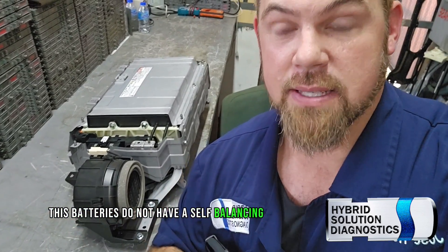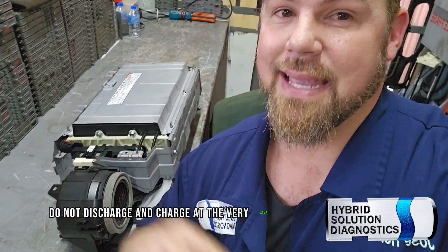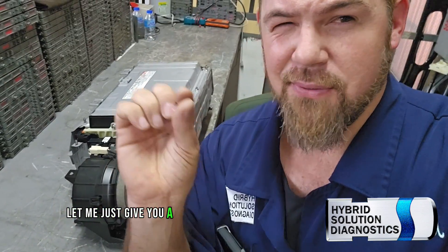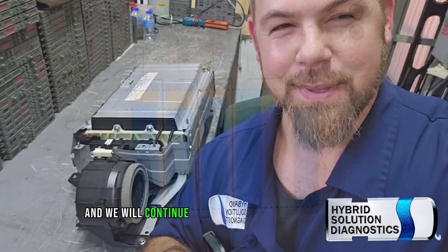I'm going to make it simple for you. These batteries do not have a self-balancing system. Usually because of the duty cycle, some of them do not discharge and charge at the very same rate, so the battery will get unbalanced. Let me give you a quick simulation class demonstration and we will continue.